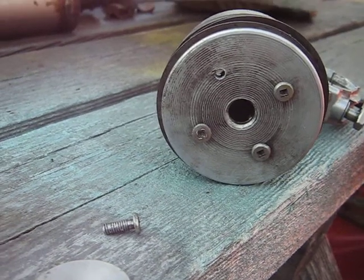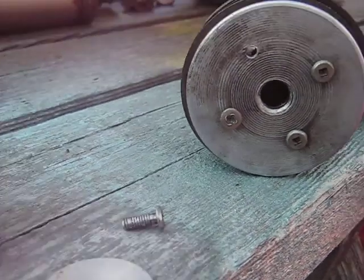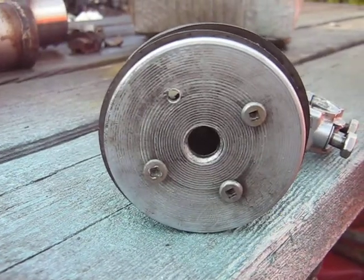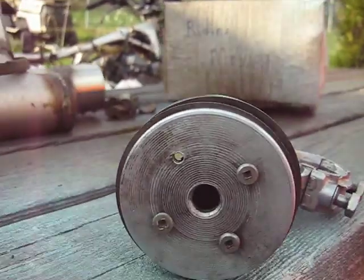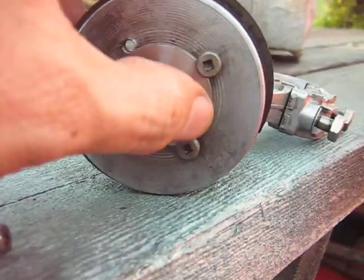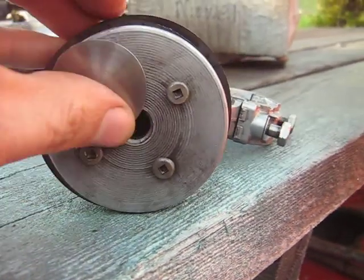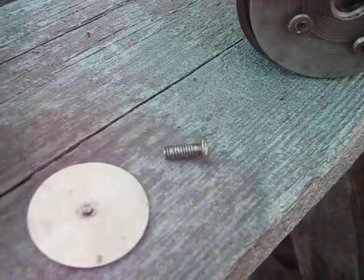Video here of the piston valve setup, to show some of the details. I got four screws that hold the valve to the — slides in there like that — hold the valve to the piston, and I got one of the screws there.